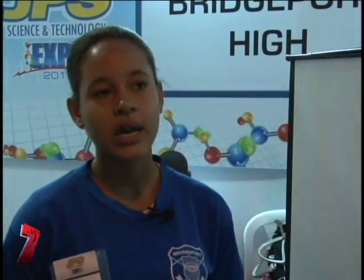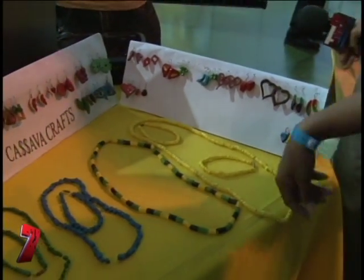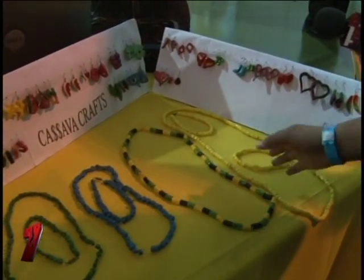For the glue, the cassava is cut up and boiled until soft to get a jelly texture, then water, flour, and sugar are added. For the jewelry, the cassava itself is used — they peel it, cut out their shapes, then paint and varnish it.